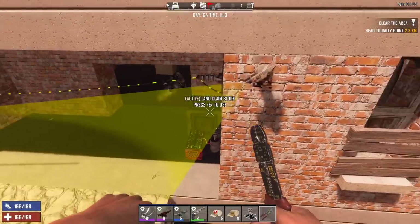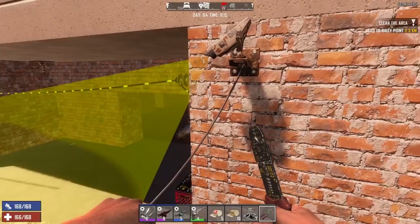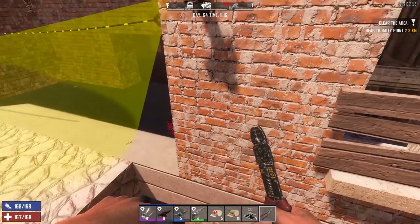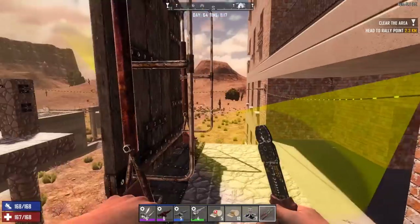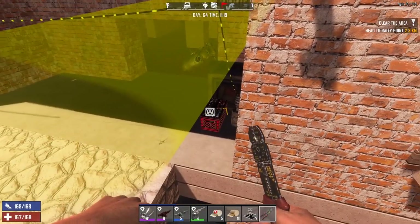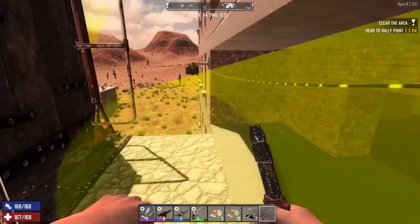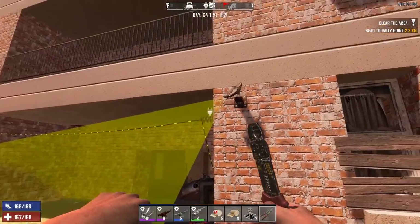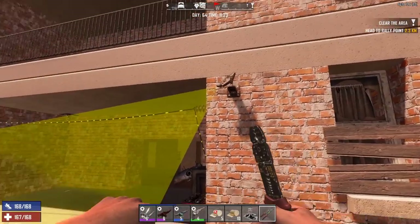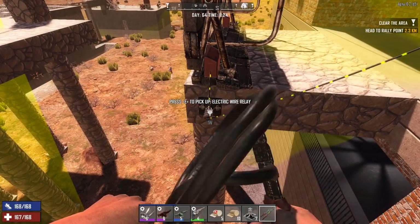There's one other thing I wanted to try — I already know it doesn't work. If I hook the generator bank up to the outside motion sensor, it works on the outside but the inside one won't do anything because it's not hooked up. If I hook the generator up to both, the problem is you can't hook two direct things into the drawbridge. And you can't have two separate wires going into one relay either.